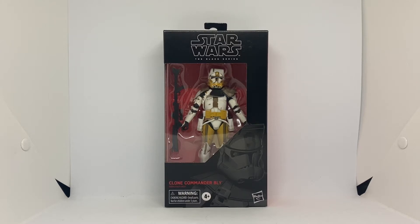Hello everyone, Victoria Figures here. I hope you're all well. Today we have the review of Star Wars The Black Series 6-inch Clone Commander Bly.